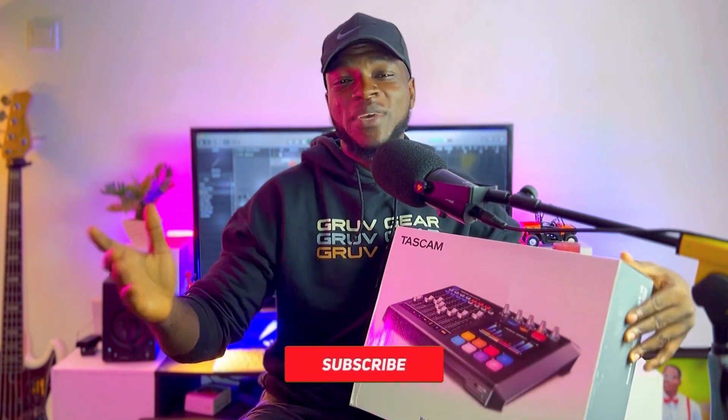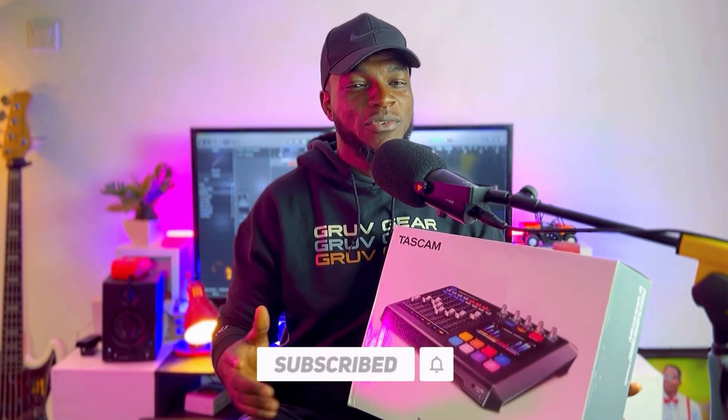My name is Ben Groves. Welcome and welcome back to my channel. In today's video, we are going to do an unboxing and take a quick look at the Mixcast 4 from Tascam. But before we get into that, if you are new, kindly hit the subscribe button and press the bell icon so you get notified every time I upload a new video. And if you're an old subscriber, thank you so much for coming back. As I always say, it means a lot to me.